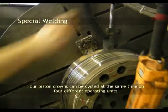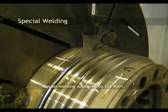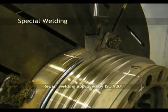Reconditioning of piston heads. Four piston crowns can be cycled at the same time on four different operating units. Repair welding is approved by ISO 9001.